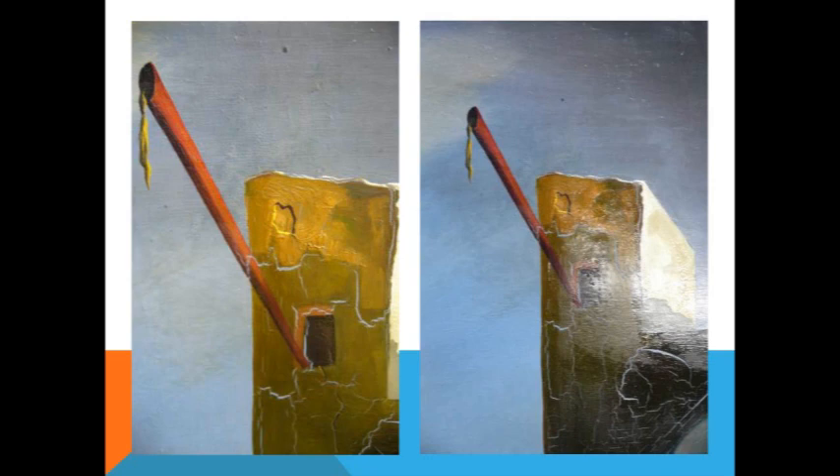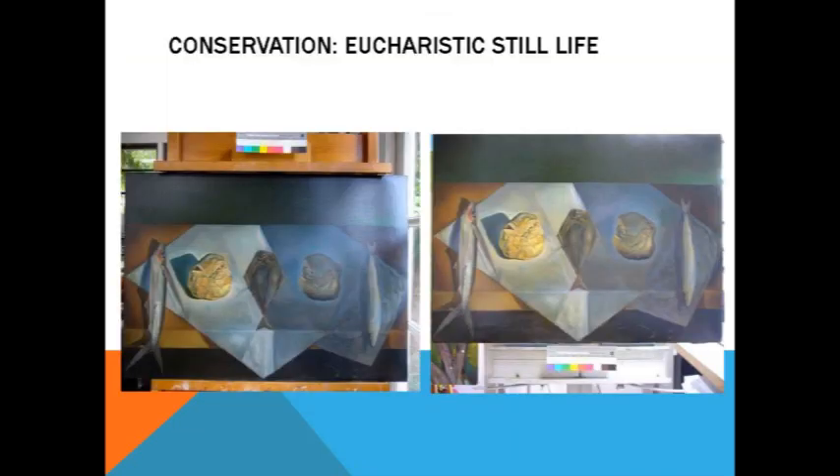When we are asked for items for a loan, our curatorial team meets and we review our conservation assessment. Oftentimes we've had requests for pieces that we aren't able to loan because of the condition, and a couple of times those institutions have stepped up and agreed to pay for the conservation, which is always helpful. Catechaz being a prime example of that. Eucharistic Still Life — again, very subtle changes but necessary, as you see in this painting with lots of dark colors — they've needed some attention.